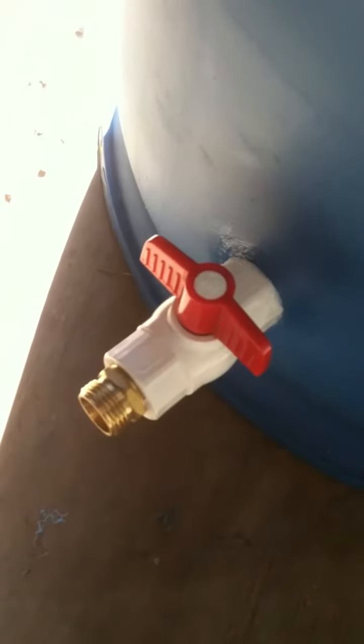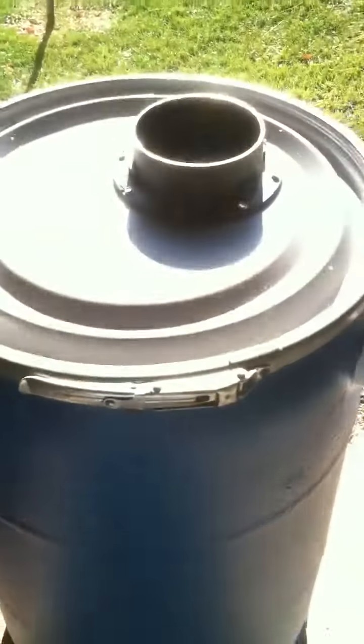And then lastly there's a three quarter inch ball valve on the bottom with a hose adapter so you can put your garden hose directly on there. And you've got a rain barrel.